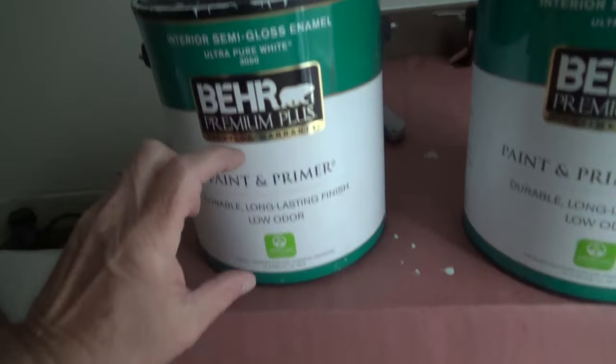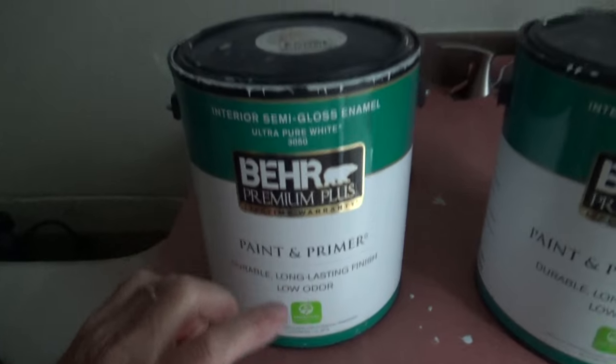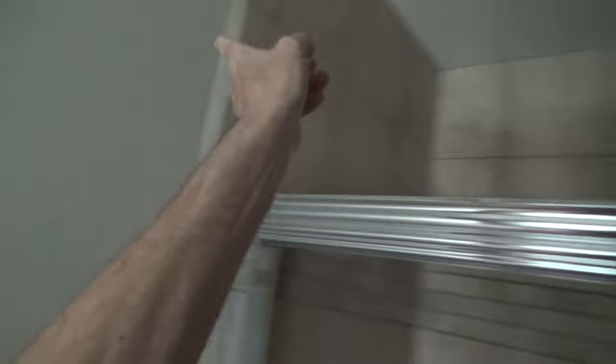We have about a half gallon left and I don't think I'm going to have enough to do the ceiling, because I may have to do two coats. I know I have enough to do just the walls in this little bathroom — I only have to go around the door and this little sectional wall. I still have to do the semi-gloss gray in this bathroom.